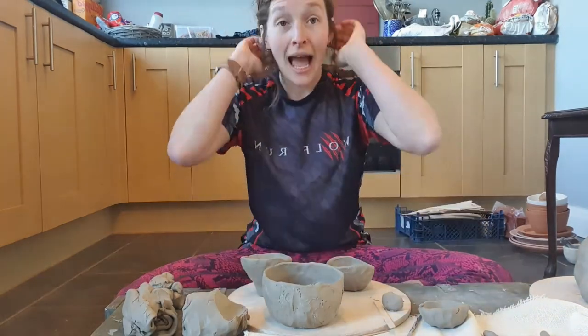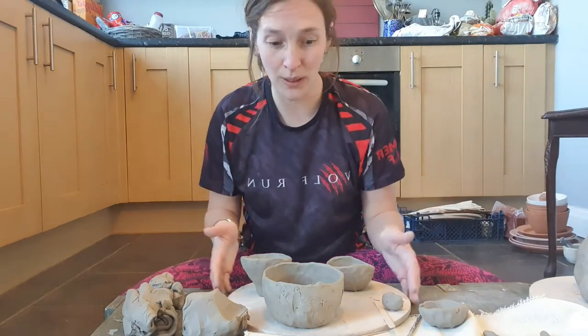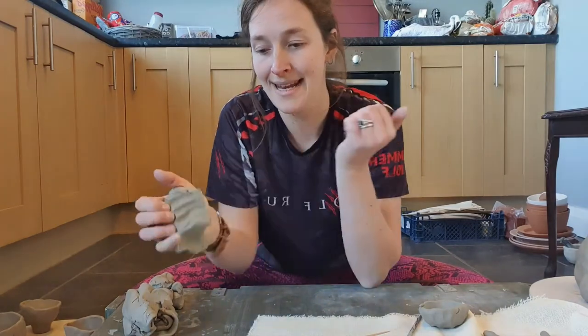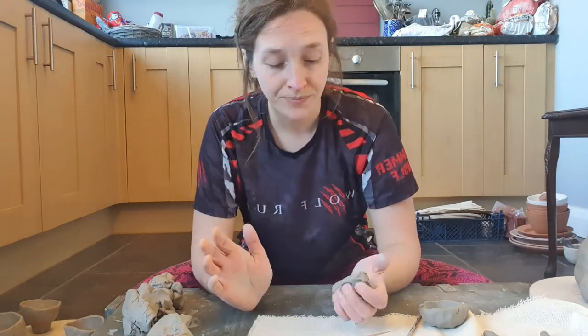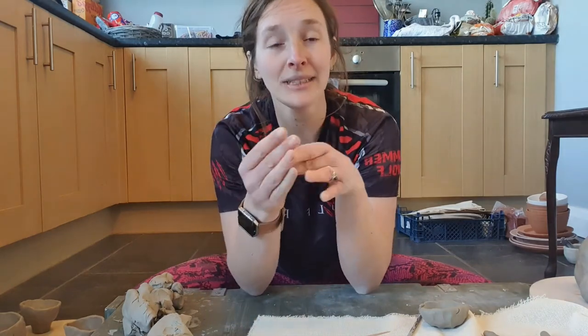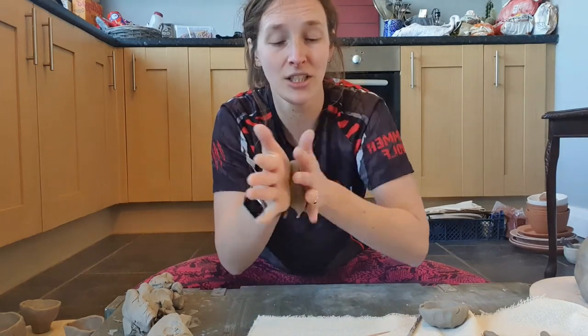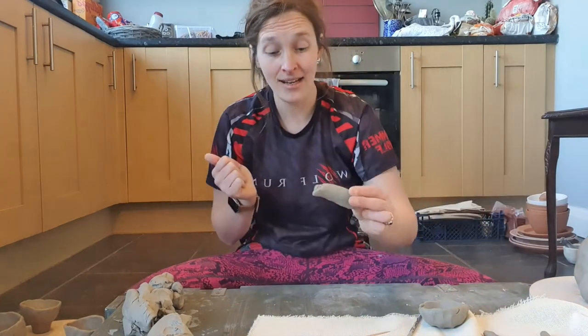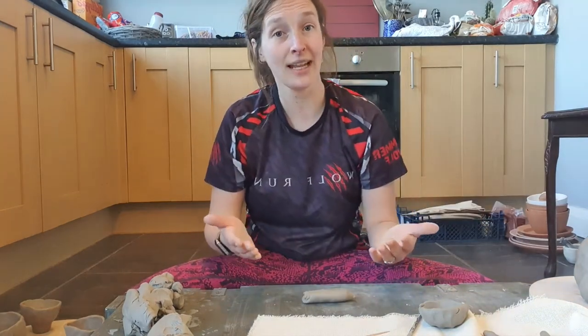So, how to roll a coil — how to roll a worm. When you are rolling a worm or a coil, I'm going to start with a piece of clay, and I always like to start by just quickly getting it into a sausage form with my hands. Then put it either on the table, or on the floor — I've been using the floor to make coils because it's a brilliant surface.